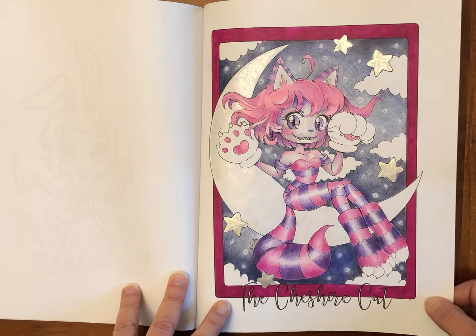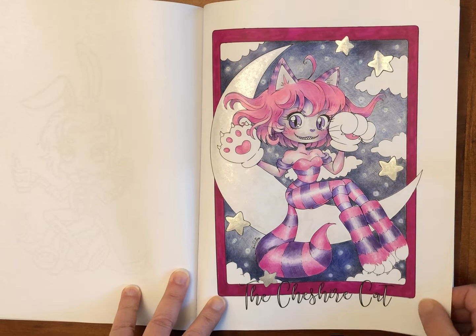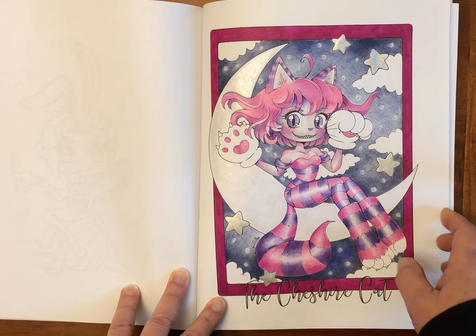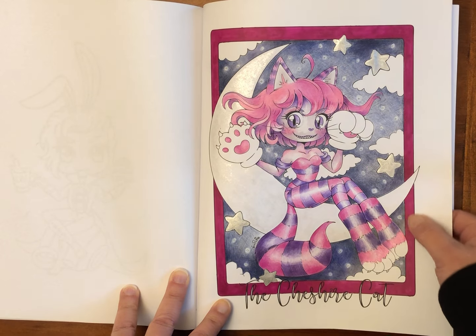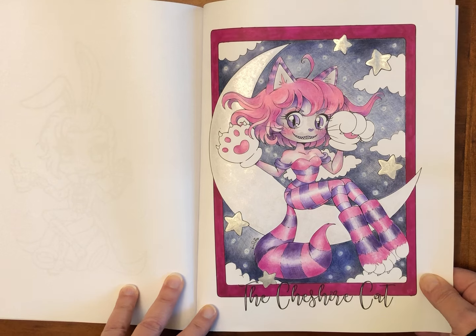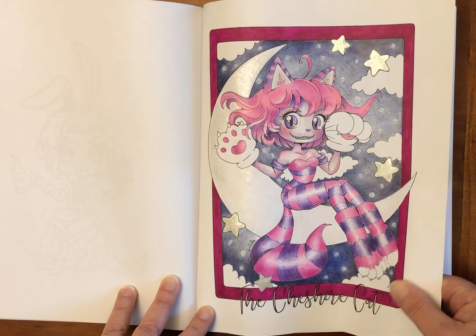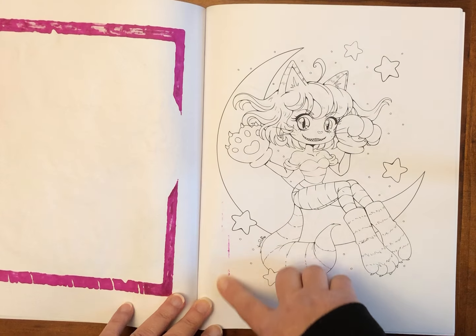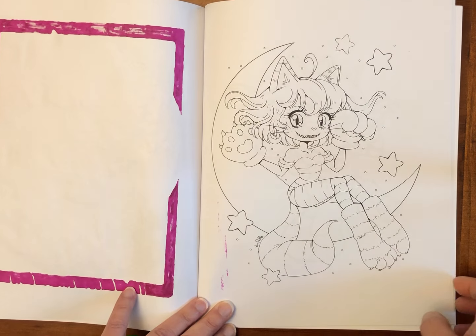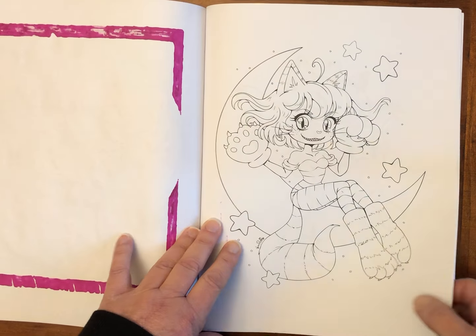This one I actually colored all with Crayola colored pencil, then I used Wink of Stella on the moon, some sparkle gel pen on the stars, and an alcohol marker border. My backing sheet had moved, but that's okay because if I do a dark sky behind there it will cover it up.